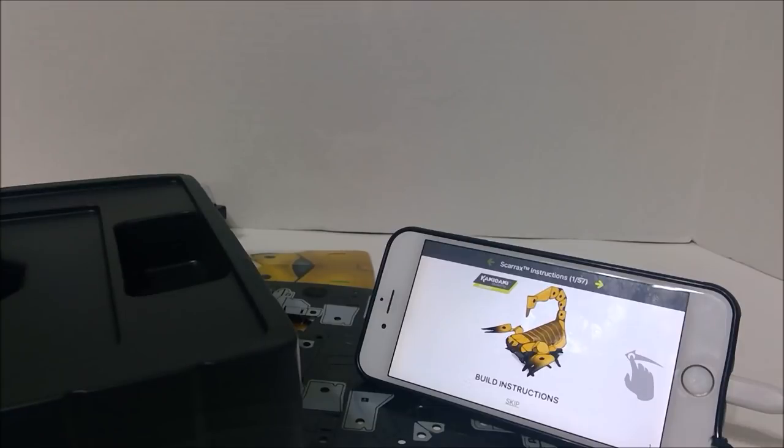Hey guys, Zizek here. This is just a quick video of me building the Scareax Kamigami robot from Mattel. They sent this to me to show it off to you guys. These things are really cool. If you want to see what this thing is actually all about, you can click the eye in the top right to go look at my main video on it. This video is just me showing you how the Scareax is built because it's a really cool process. So stick around if you want to watch it built.